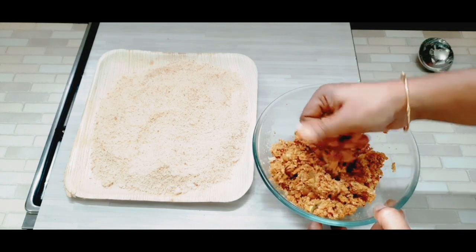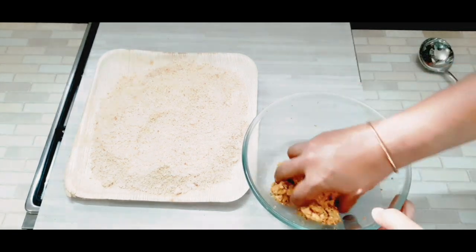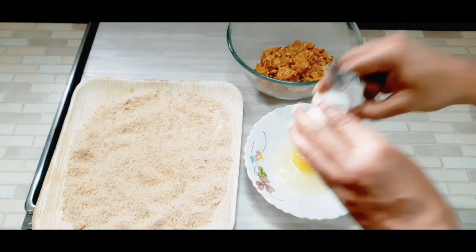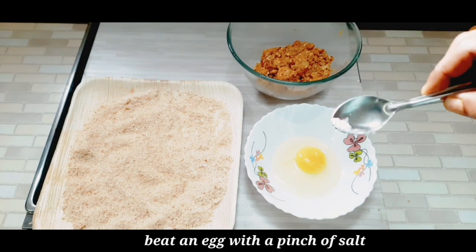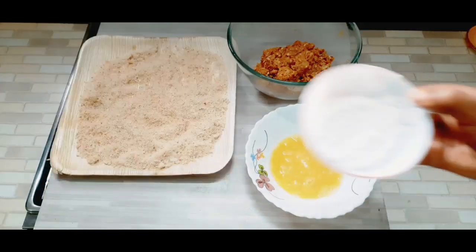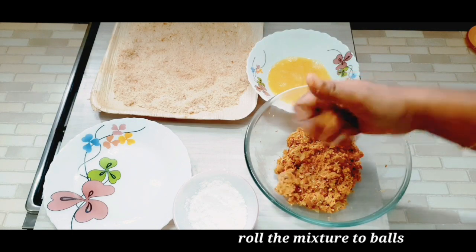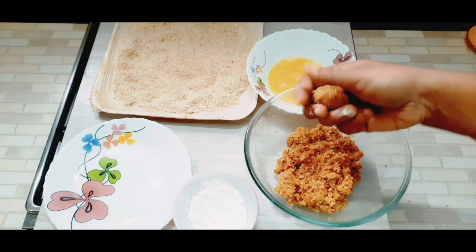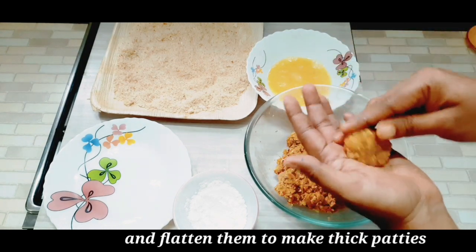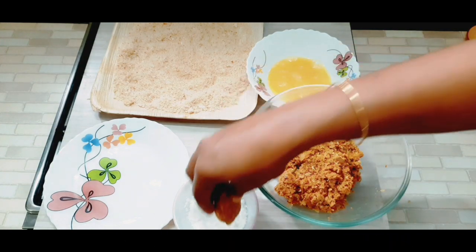Let's add the balls to the bottom. Add 1 tablespoon of corn flour. Put the balls in a bowl and mix with the corn flour.